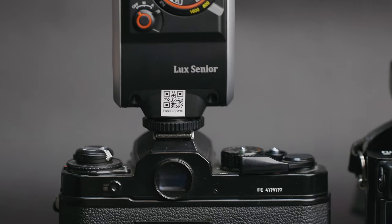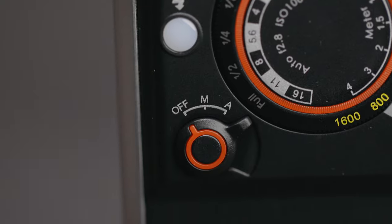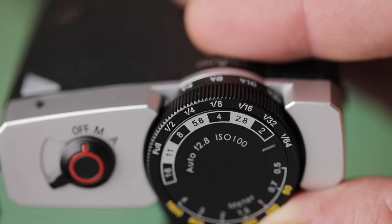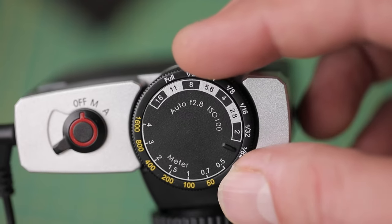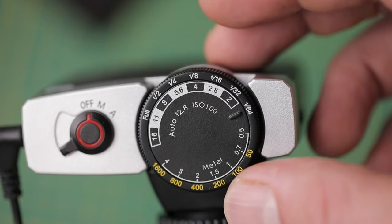I tested both of these flashes with both film and digital cameras, and they actually both worked quite well and reliably. When using them manually, the dials on the back make it quite easy to figure out the flash power required for each scene. You start with your chosen ISO and intended shooting distance, match those two figures up on the dial, and it tells you which flash power is required for each f-stop. For example, at ISO 400 with a subject two meters away, in the case of the Junior, at f11 you'd be using full power, at f8 half power, at f5.6 a quarter power, and so forth.